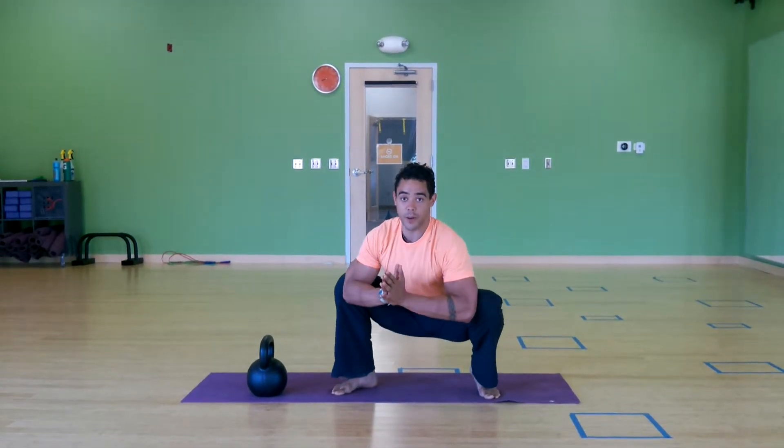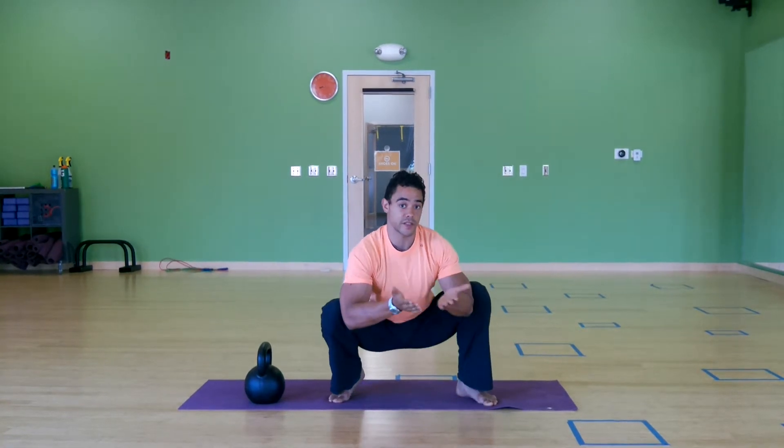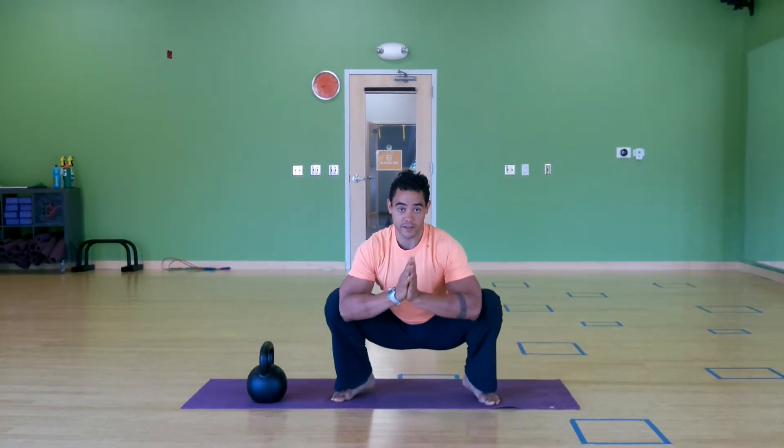This is just movement preparation and stuff that we can do on a daily basis — this is the kind of work we'll see in bodyweight class.